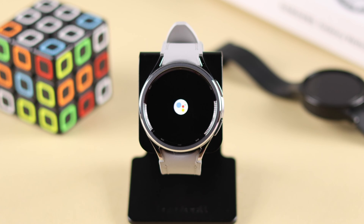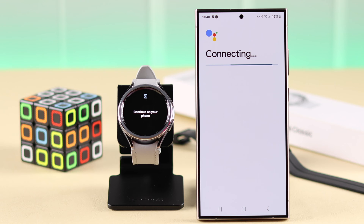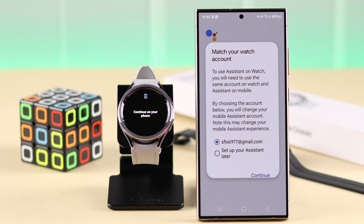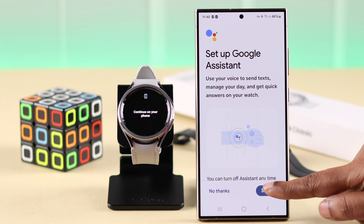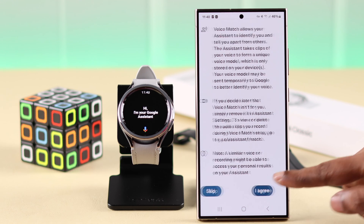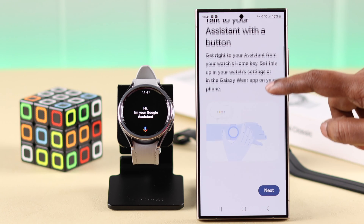To set up Google Assistant, tap on it, and then tap on Get Started. From this section, you'll be redirected to your phone that's connected and paired to your watch. After that, select your account that's registered to your watch and press Continue. Tap on Setup, agree to terms and conditions, follow the prompts, and when prompted, customize the settings according to your own preference and comfort.